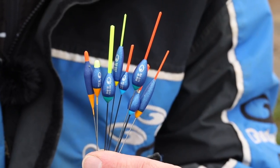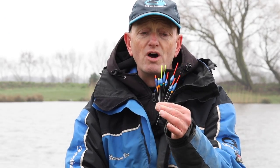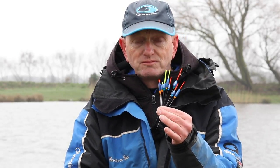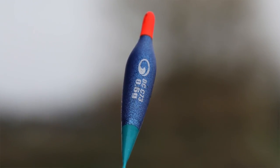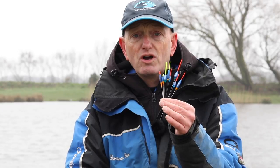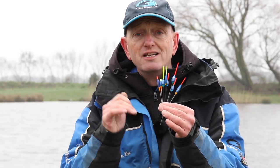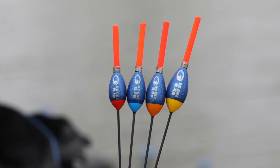We've got a beautiful new range now with some key benefits that will help you as anglers on commercial waters. First of all, they're built from Rojasal material — a real high-density foam which lasts and lasts. One of the key benefits of the Rojasal is that when you insert the stems and antennas into the bodies of the floats, they go in with the right glue and the right fitting.